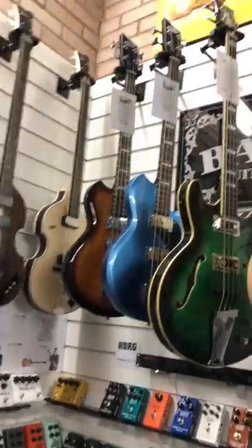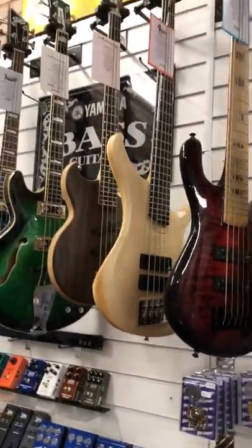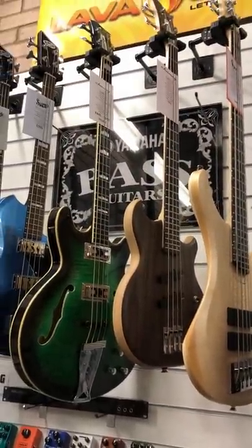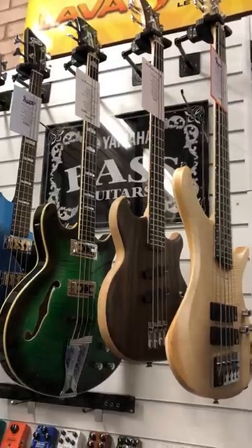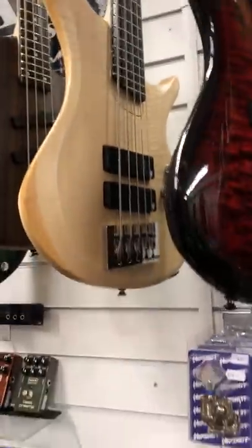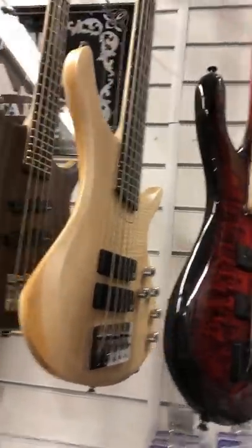Up here we've got a couple of lovely Supros. Chownies — again these are UK basses. The Chownies are very impressive, UK company made out in India, but the quality is just staggering. A beautiful handmade Vigier here from France. Patrice was one of the first guys to use graphite neck basses back in the 80s, and these are very cool.